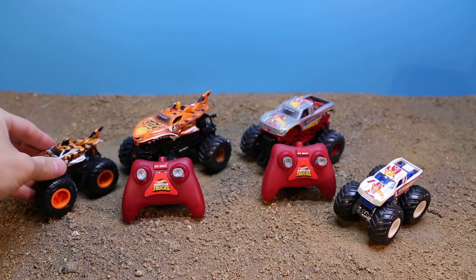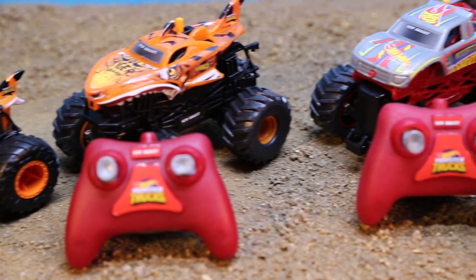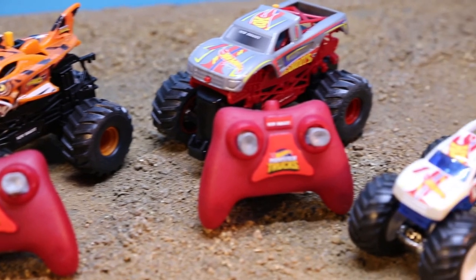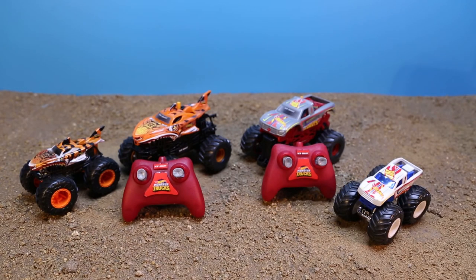That is the New Bright $10 Hot Wheels Monster Truck offering — really awesome cars. I'm really surprised and shocked at how well they work. So if you see one out there at Walmart, go ahead and grab them. They're great. I'll see you later — Dr. Neal, out.